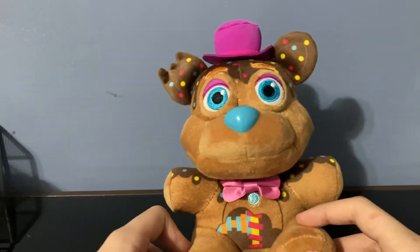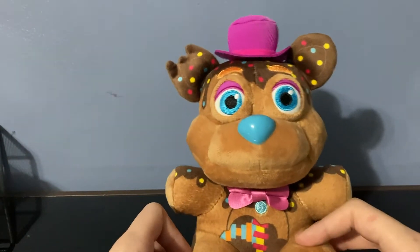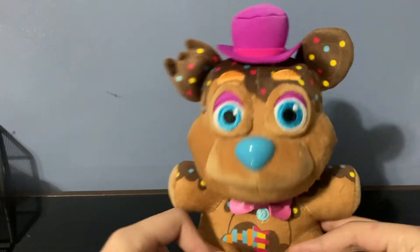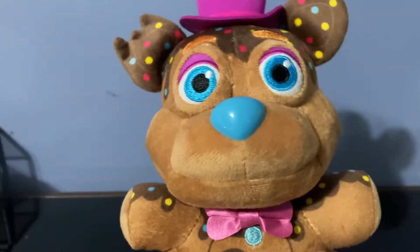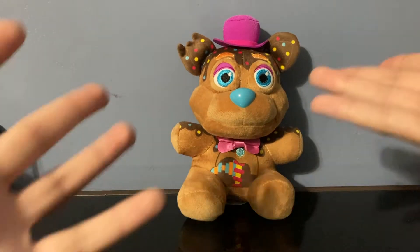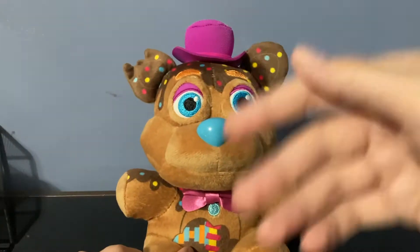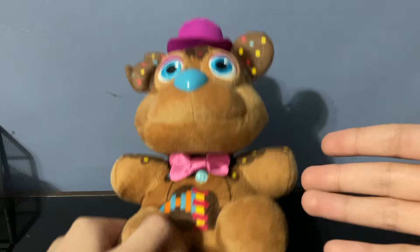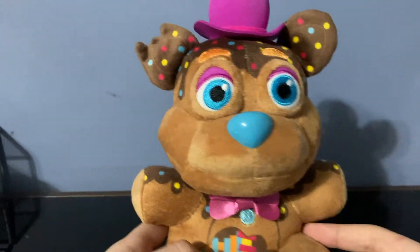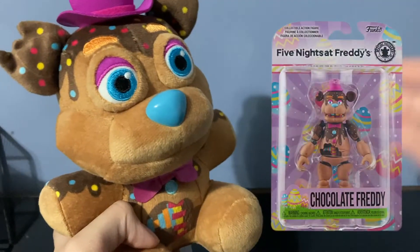I'd recommend ordering him off funko.com because it's the easiest way to get him and it doesn't take forever to arrive. Also, a weird detail: the tag says 2021, and it says that for all the Candy Freddy plushies — I don't know what's up with that, but it's not a huge deal. One more weird thing: this plushie is called the Candy Freddy plushie on the Funko website, but the action figure is actually called Chocolate Freddy.